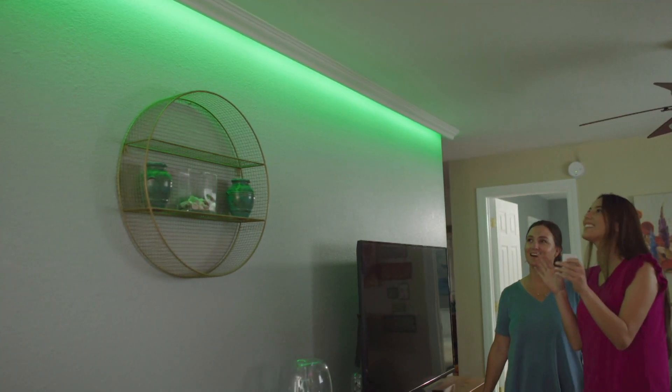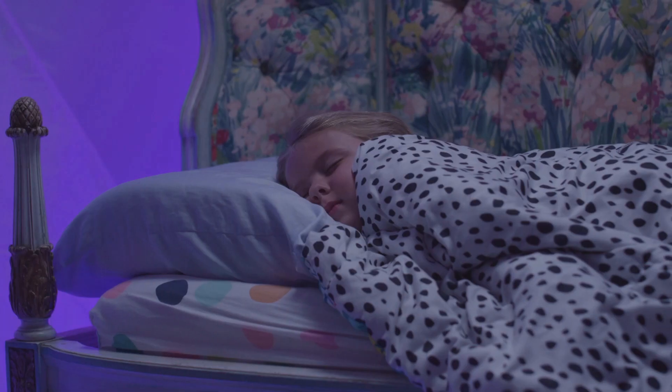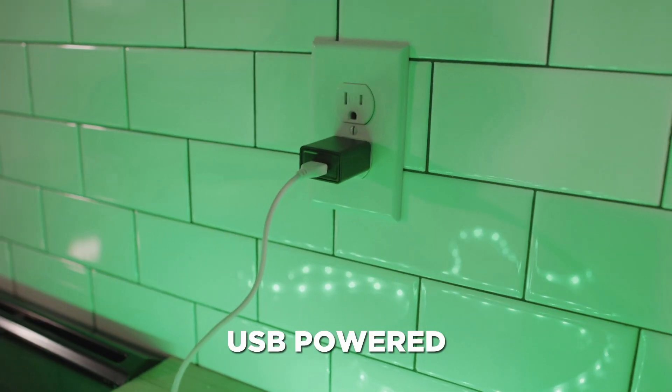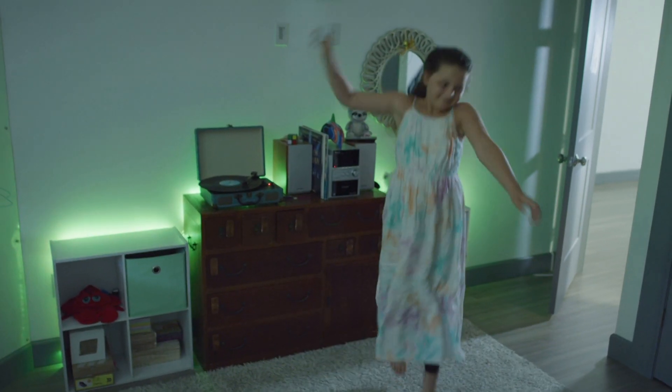Add to furniture or behind trimmings for a colored glow that you'll be proud to show. Create beautiful dream light to help them sleep through the night. It's USB powered so you can plug into any wall or portable charger. In music mode they light up for a great show — instead of light that's way too bright.